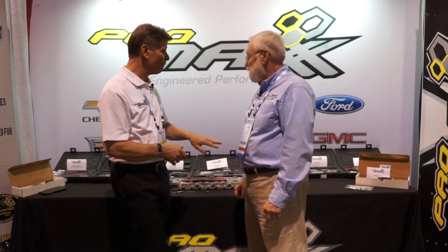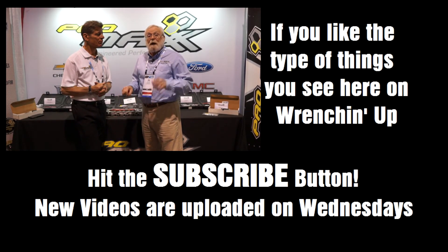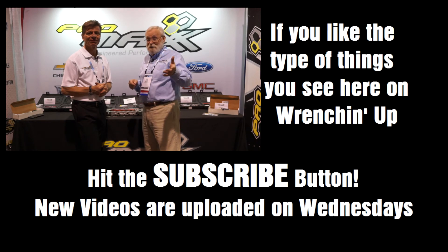How do we get a hold of you? Easy — PromaxTool.com, P-R-O-M-A-X-T-O-O-L dot com. Or you can call us at 724-941-0941, Pittsburgh, Pennsylvania. By the way, everything is made in Pennsylvania or Michigan — it's all United States of America. We will put the contact information in the video description down below, so leave your comments there too so Jeff and the guys will know what you think and what you need.